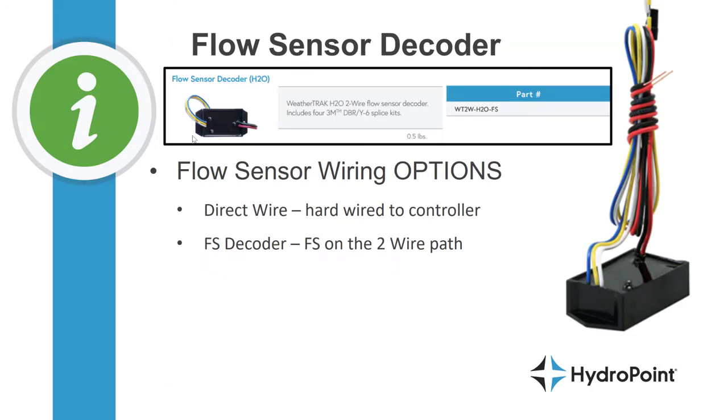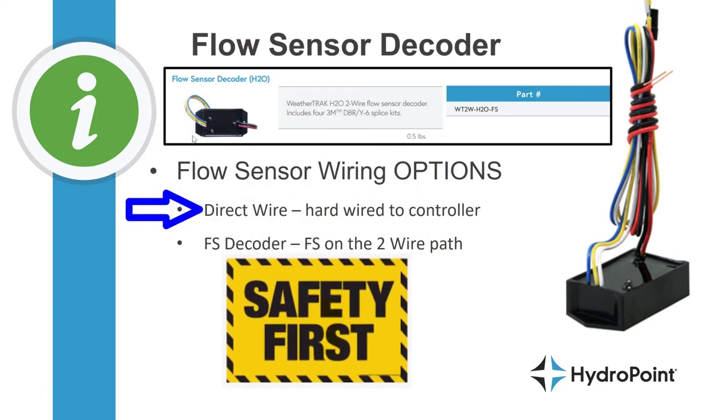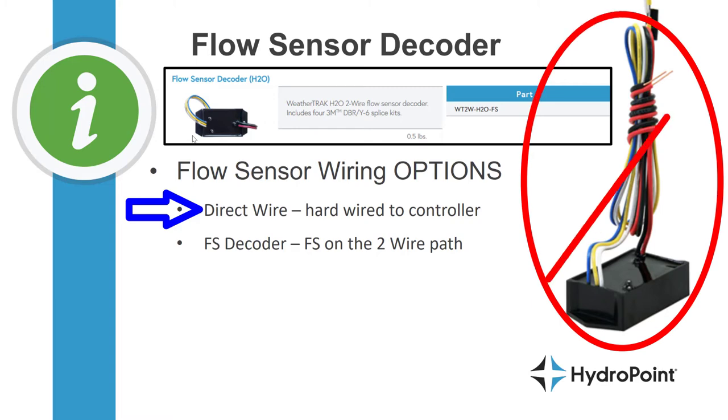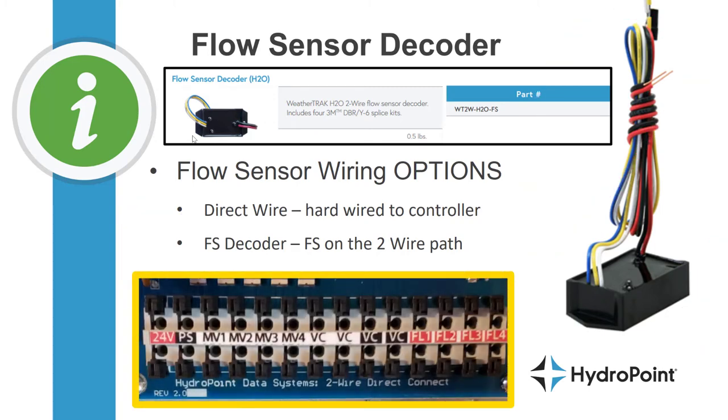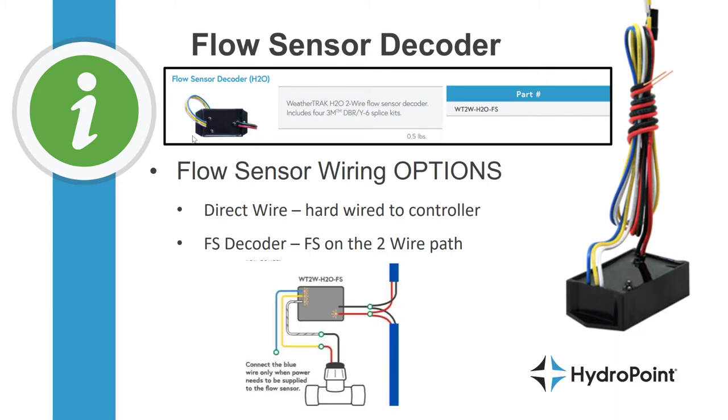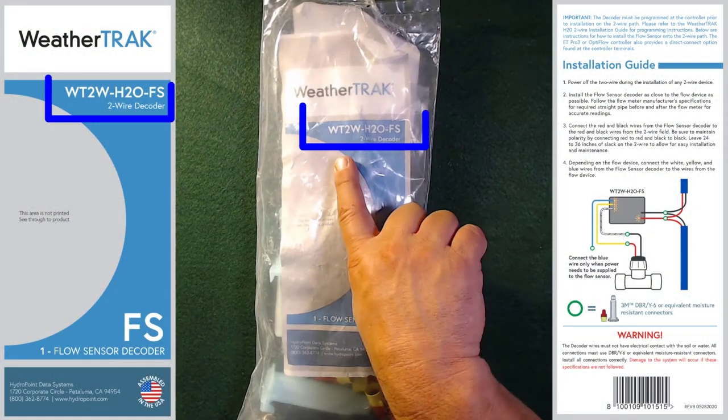Next, flow sensor decoders. Just like with the master valve, when wiring a flow sensor to the WeatherTrack you can either wire it directly to the controller or add it to the two-wire path. WeatherTrack prefers the security of direct wire installation, as a dedicated wire between the controller and point of connection is the most reliable way to transmit flow data. If you direct-wire your flow device you don't need a flow sensor decoder. You can direct-connect as many as four separate flow sensors. Only when you want to add the flow sensor to the two-wire path will you need a flow sensor (FS) decoder.